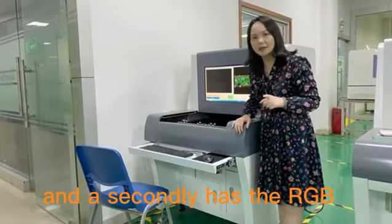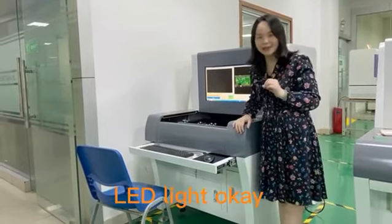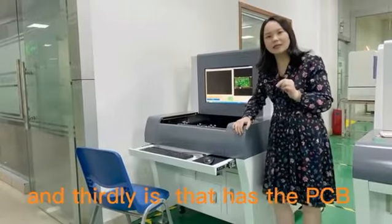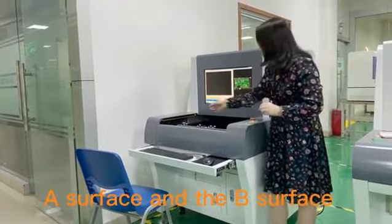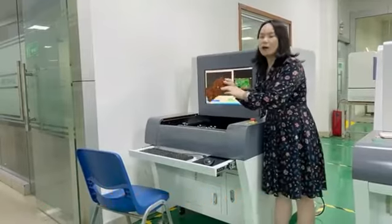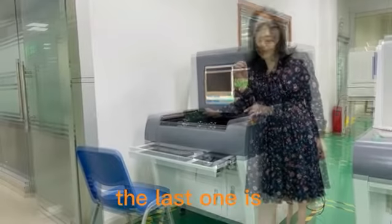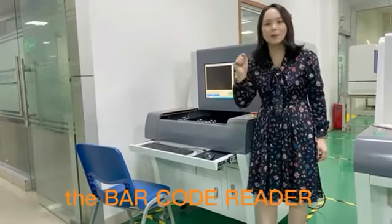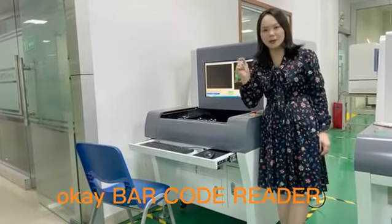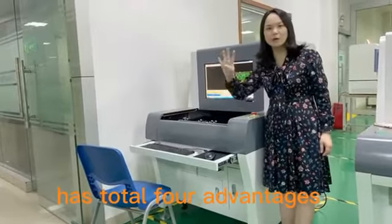Secondly, it has RGB and white LED light. Thirdly, it supports PCB A surface and B surface, fully automatically adjusted on the machine. The last advantage is the barcode reader. So this machine has a total of four advantages.